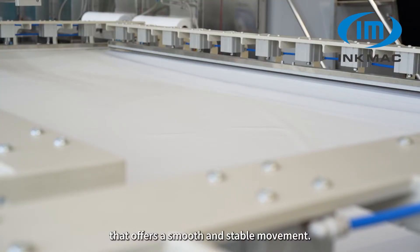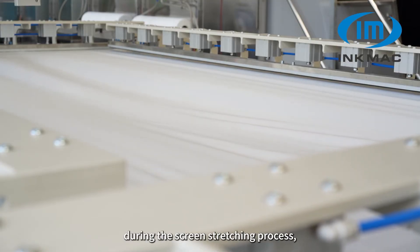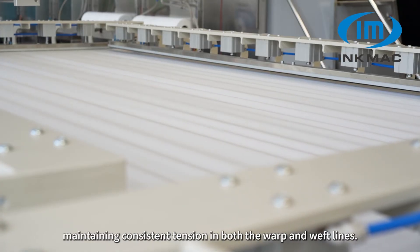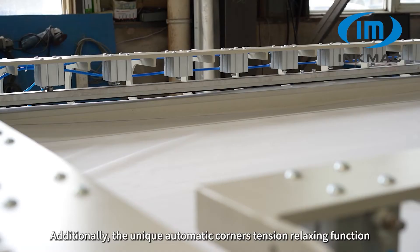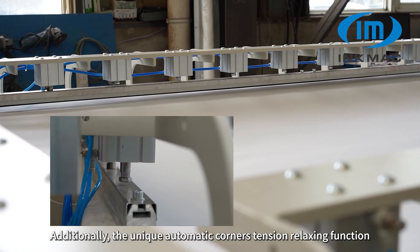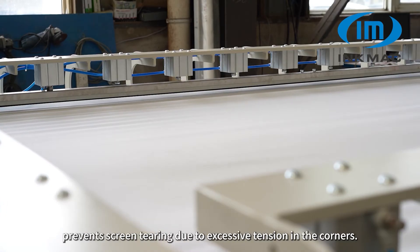The transmission mechanism is driven by a servo motor that offers smooth and stable movement. This ensures synchronous operation on all sides during the screen stretching process, maintaining consistent tension in both the warp and weft lines. Additionally, the unique automatic corner tension relaxing function prevents screen tearing due to excessive tension in the corners.